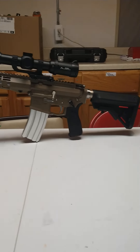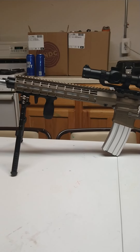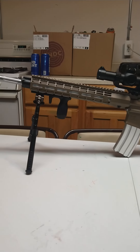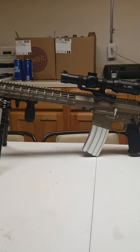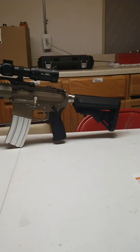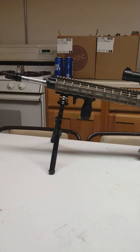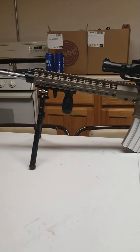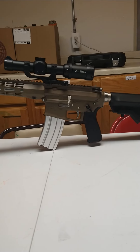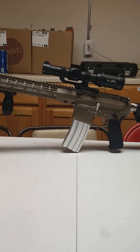The receivers and hand guard are Aero Precision FDE M4E1. This was actually the first build that I ever started, and I wanted to do some blingy stuff.